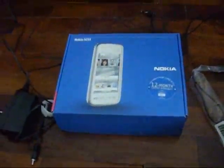Let's put away the phone. So here's the box. Here's the picture of the phone, the model number, 12-month warranty, Nokia. Some serial numbers, and the back shows different colors of the phone. I have the color black.